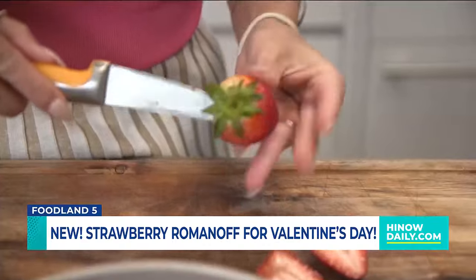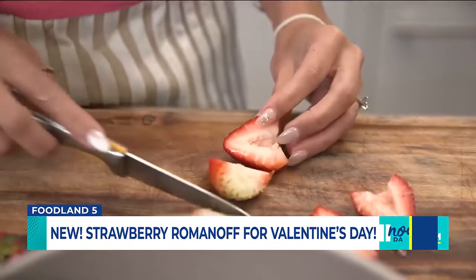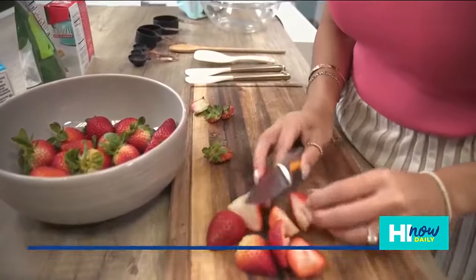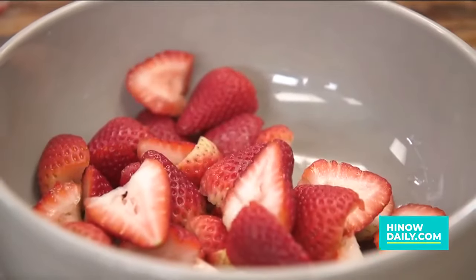First up, we are gonna rinse and drain our strawberries, and then we are going to de-stem and cut them lengthwise. For today's recipe we're actually gonna double it because I've got some hungry co-workers and they love when I get to cook Foodland Five. Then we're gonna go ahead and grab our strawberries and throw them into a mixing bowl.